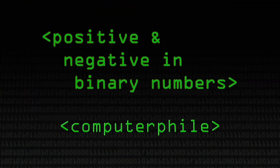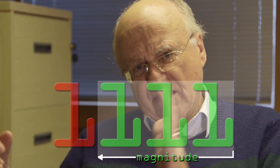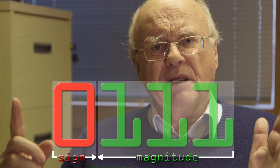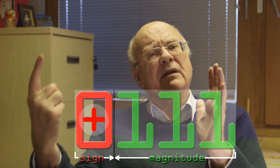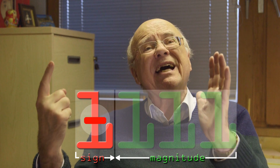I'm going to describe to you in three different ways how you might tackle doing negative numbers. Whichever notation you use, it turns out to be handy to keep the right-hand side of your bit pattern for the actual magnitude of the number and save the leftmost bit for denoting the sign. Almost universally, if that so-called sign bit is 0 then it denotes a positive number; if it's a 1 it's going to denote a negative number.